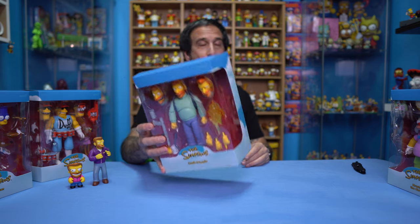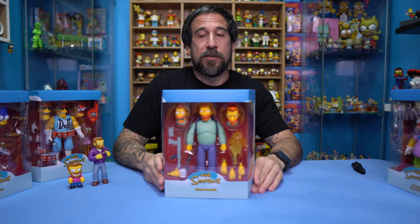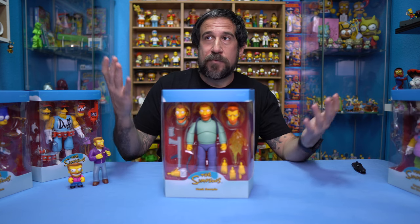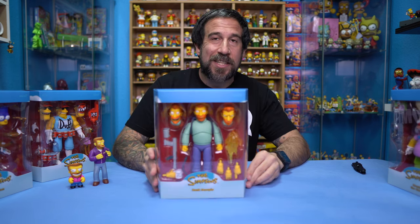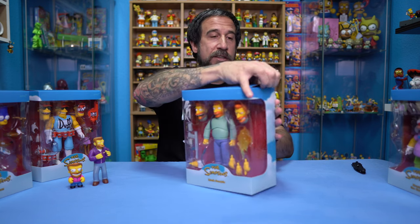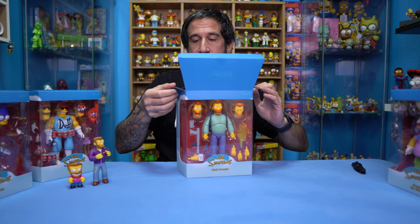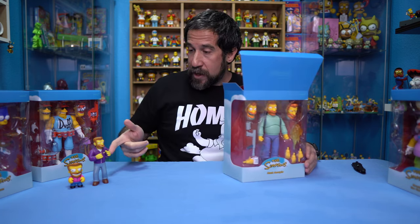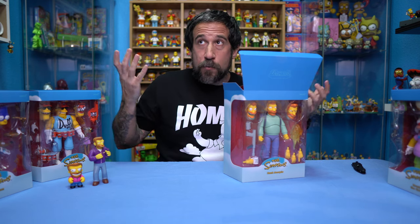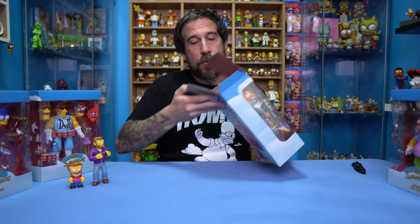"You Only Move Twice" is the name of the episode, and it was from Season 8, Episode 2. So we're talking about almost 30 years ago — it was in 1996. This one character appeared just one time in the show, and he's got figures. He's probably one of the top ten most popular characters of The Simpsons, and he's my favorite character of all time — not including the Simpsons family, but outside of the family, he's number one.